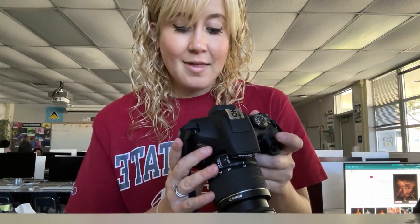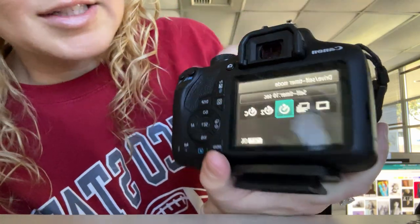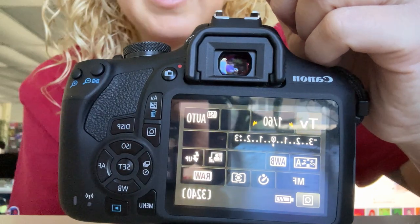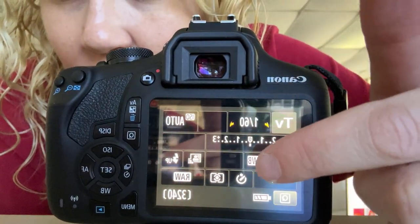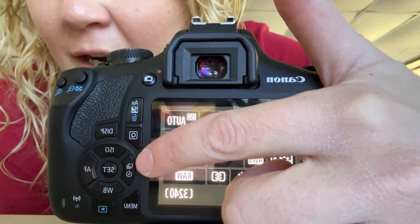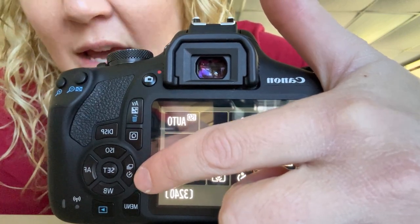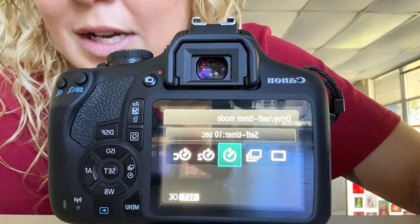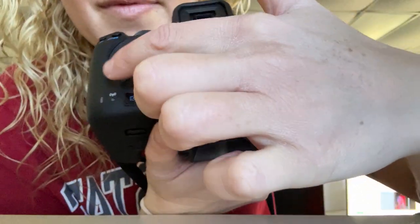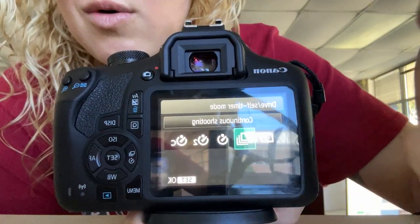There is a shortcut for this. If you press this side button, it'll take you right there. On our cameras — our class uses Canon T7s — if you press this button, you can see the same logos right here: the stacked squares, which means continuous shooting, and also a timer button. If you just press that, it'll shortcut directly there as well. Then you can choose 10-second self-timer, two-second self-timer, or when you're done, put it back to continuous shooting or single shot.